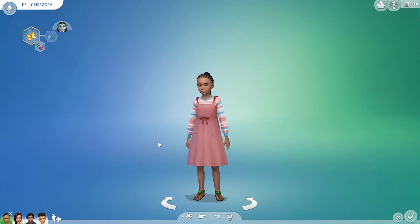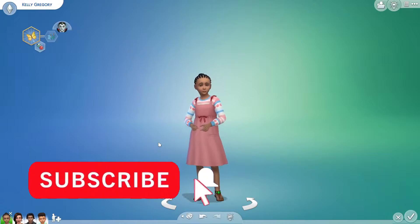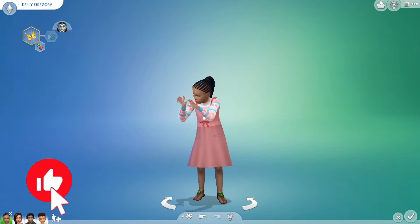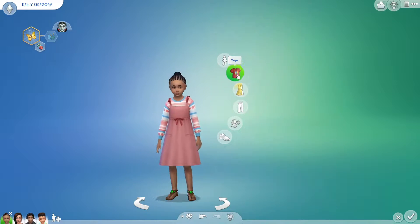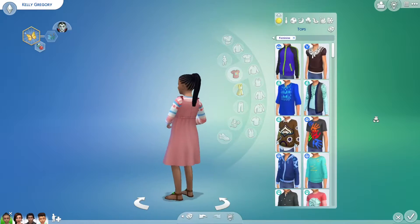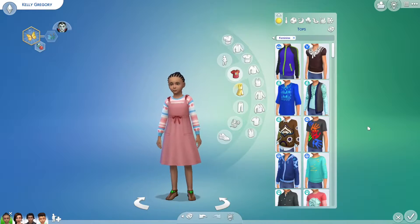Hey guys, welcome back! In today's video we are back on the Gregory series. This isn't an official gameplay video - this is just me doing a makeover of all the sims in my family so far. I want to start with Kelly, because I feel like this is going to be a good outfit and Kelly's going to be the next sim in our generation for the next pack, which is going to be the werewolf pack.